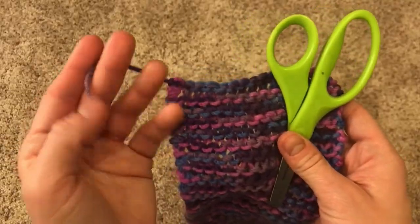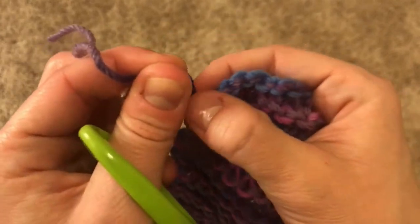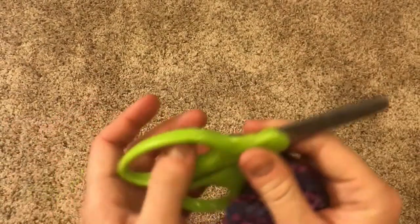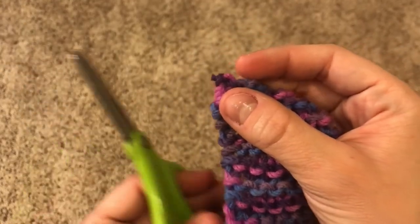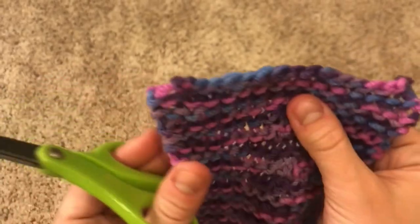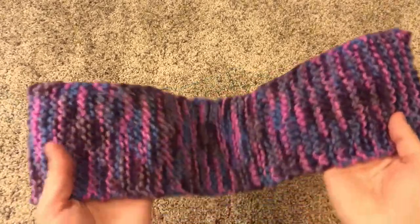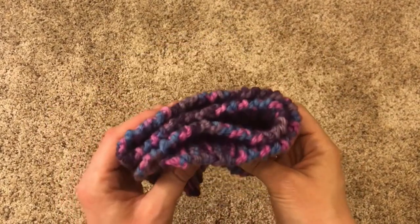Now I'm going to show you how to snip off the tail if you can't weave it in. All you have to do is make sure that the knot at the end is super, super tight — you don't want your project unraveling, but if your knot is nice and tight there's little chance that it will. Take your scissors and very carefully cut off the end of the tail, then tug on your project to make sure it's not going to unravel. You might even want to leave a few millimeters of tail just to be sure. Now you are officially all done with your project and you can enjoy it knowing that you've done an excellent job.